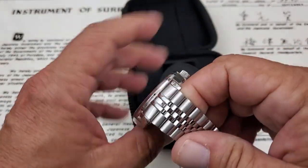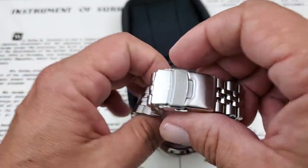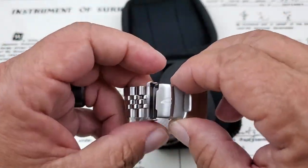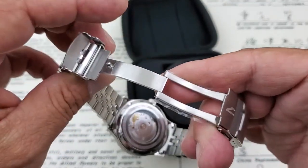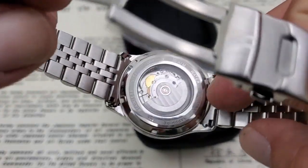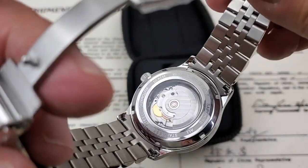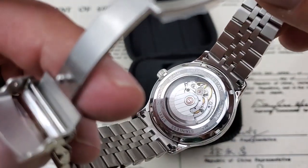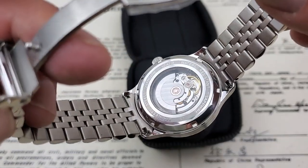The bracelet on the watch is again 316L stainless steel, and this is a very nice Jubilee bracelet. Love Jubilee bracelets — always super comfortable on the wrist. You can see the milled clasp assembly here with a little bit of protective plastic still on there. The ST2130 movement on the case back has perlage work done on it, very nicely done. You can see your water resistance and sapphire crystal noted there. 100 meters is really going to get it done on a watch like this.